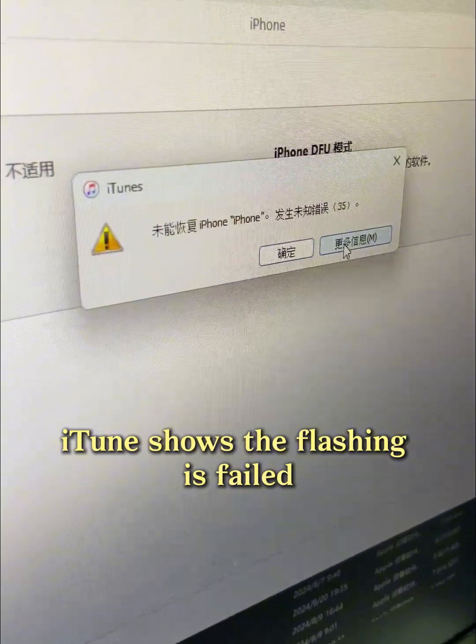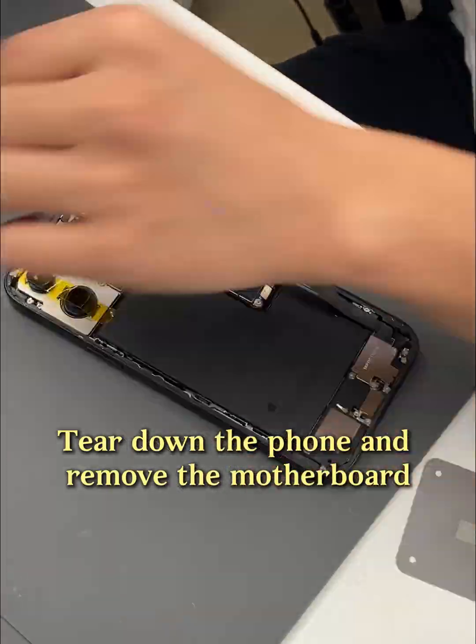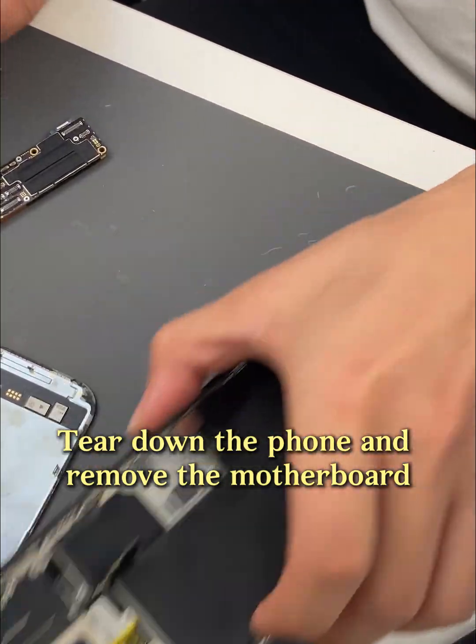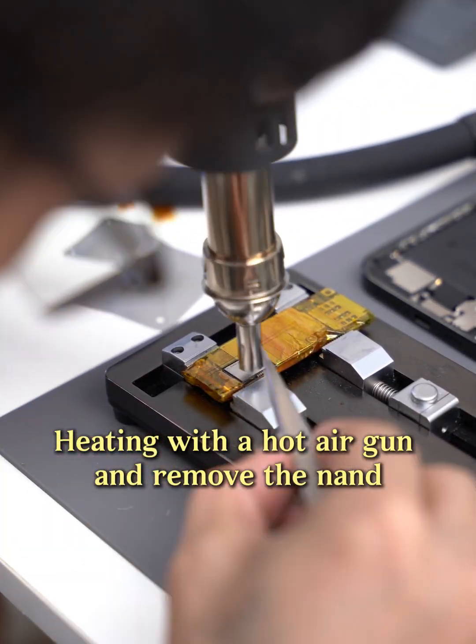iTunes shows the flashing has failed. Tear down the iPhone and remove the motherboard. Heating with a hot air gun and remove the NAND.